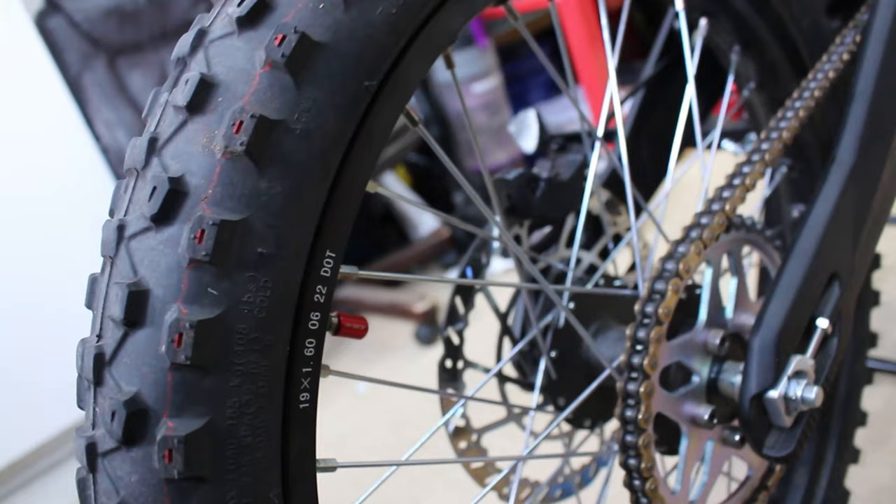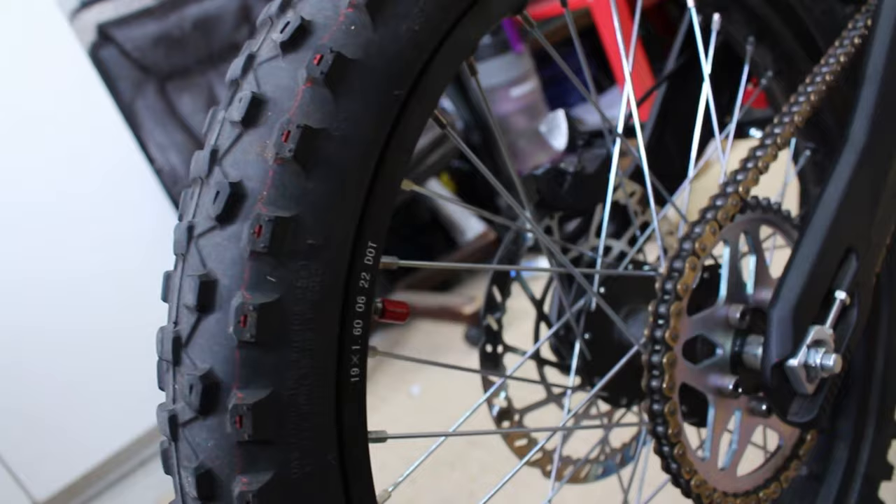Another thing to check periodically is your tire pressure. The manual calls for a max pressure of 35 PSI — I would recommend running anywhere between 15 and 35, whatever you like. Just check it periodically because with temperature and pressure changes they do tend to change from time to time. Flat tires suck and they're easily avoidable.